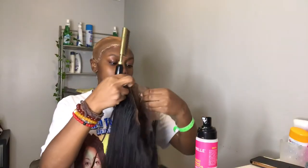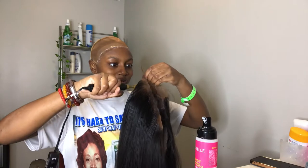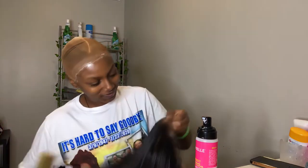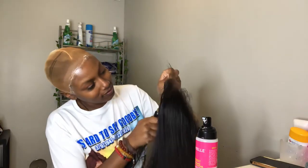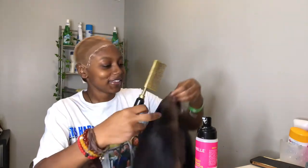Now we're getting deeper into it and I'm hot combing the hair backwards. Y'all know how I am about the hot comb, but I'm hot combing the hair backwards — trust me, do this step, please do this step.